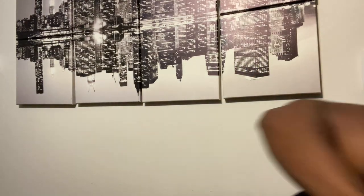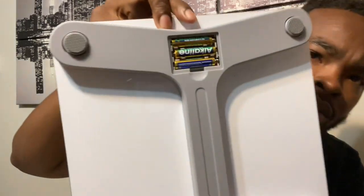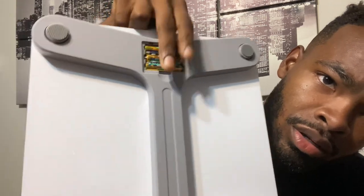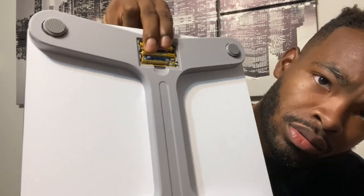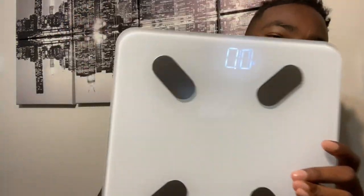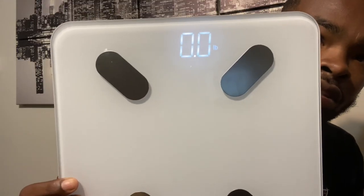One battery fell out — be sure to just remove the battery and then pull the tab out so the battery doesn't fall on the floor. I've got the three triple-A batteries in there now. I like to rotate them just to make sure they're all in correctly. Pop the battery door back into place and as you can see it's lighting up.